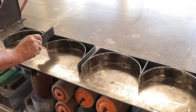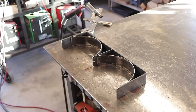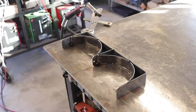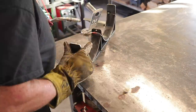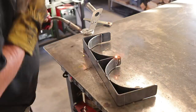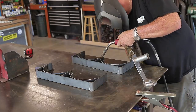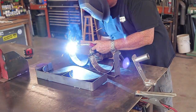Once everything was adjusted properly, I went ahead and tacked everything into place. When you're doing stuff like this, it's a good idea to tack first to be sure everything is nice and square before you weld everything out. I've learned this the hard way — if you just start welding, things get tweaked. Get everything tacked in place, everything stays where it needs to be, then you go ahead and weld it all out.